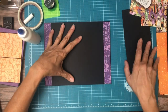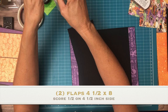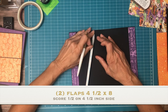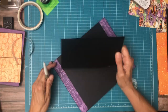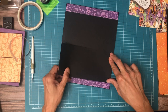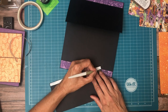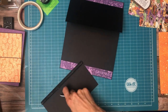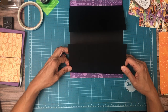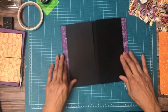You're gonna need two flaps. These flaps are four and a half by eight. Four and a half by eight.